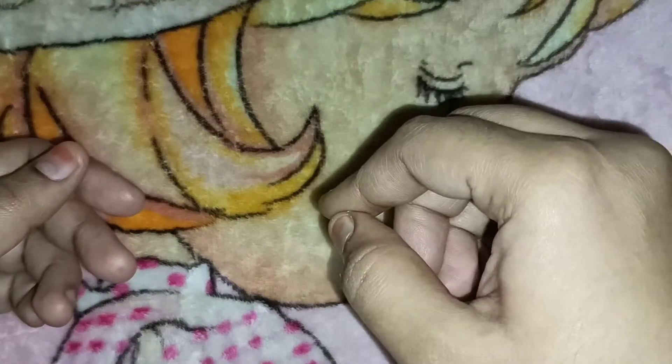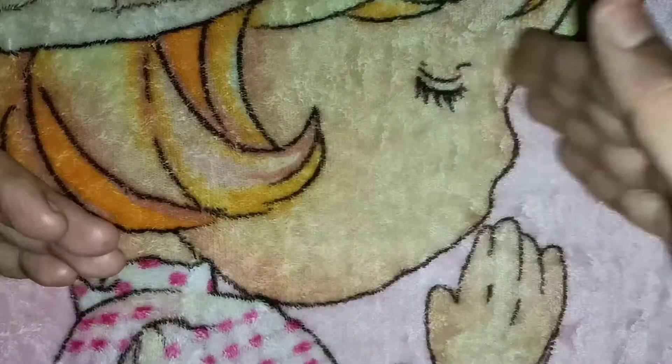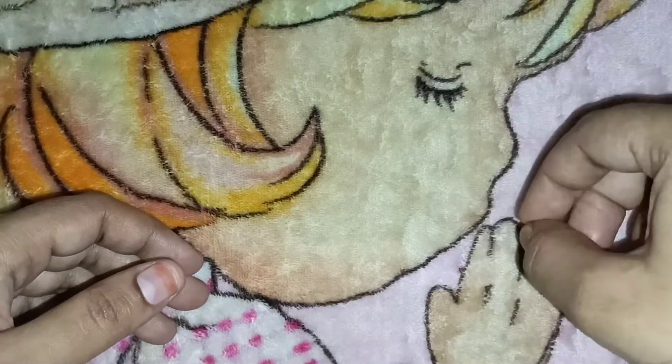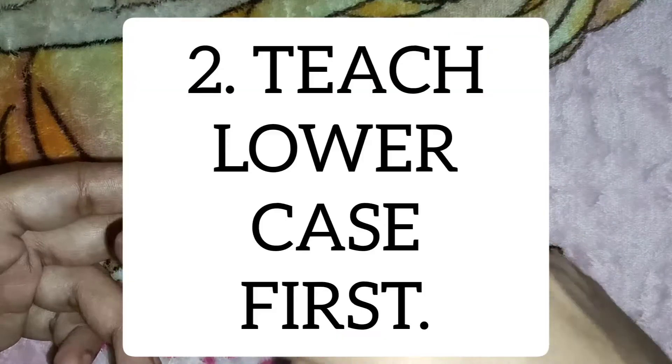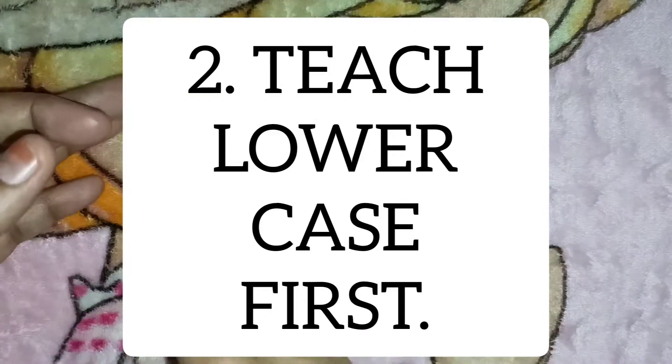You should hold the hand of the child for a few days, and later on let the child do it independently. Don't make holding hands a habit — it's not a good habit. Just to make the patterns and everything easy, hold their hand for a few days. Point number two: we should not introduce uppercase first. We should always introduce lowercase first.